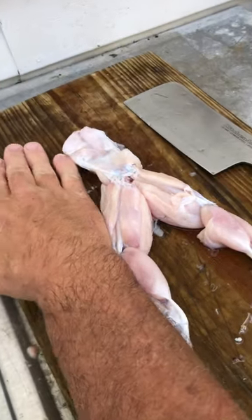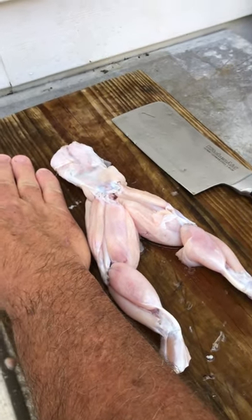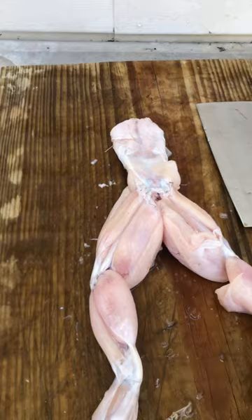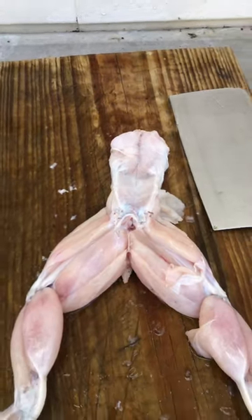That'll give you the idea of the size frogs we're killing — these are really good, big frogs. We'll take the legs and leave the back on him right here, and then we'll just split them in two with a meat cleaver, just like that.